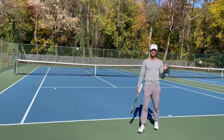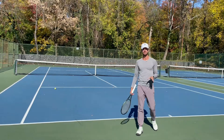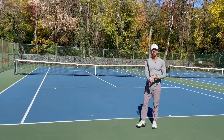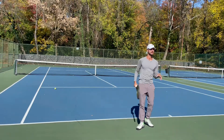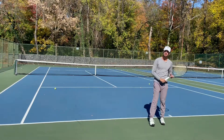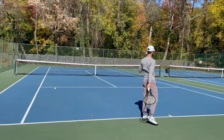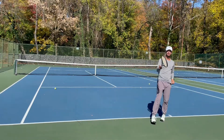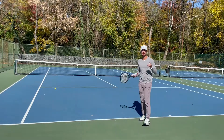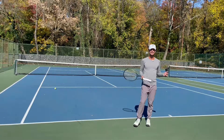If you guys have any comments or questions, please let me know in the comments below. Make sure to check out my description — I put a link to the GripMD. It's the best serving device that teaches you the proper continental serve grip. Many players struggle with moving their grip while they hit. Put the GripMD on your racket and you'll have the proper continental grip every single time you serve. If you want a promo code, put it in the comments and I'll be able to give it to you. Have a good one and happy hitting.